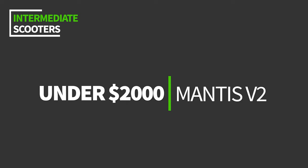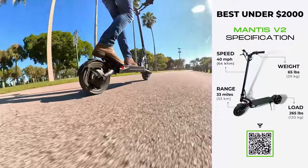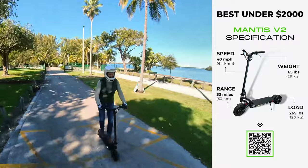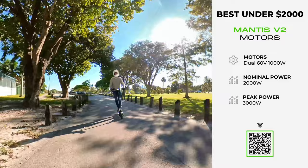I've tested and reviewed a lot of Mantis models — the base, the Pro, the Pro SE, and more — but this one, the V2, takes the cake. Channeling everything I loved about its predecessors, the V2 is everything you'd want in a sequel. Its dual 60-volt 1,000-watt motors pack a nominal power output of 2,000 watts and a formidable peak power of 3,000 watts, translating into a top speed of 40 miles per hour and a hair-raising acceleration rate of 0 to 15 miles per hour in just 2.1 seconds.